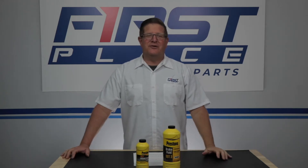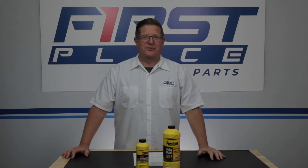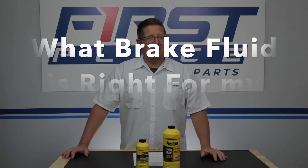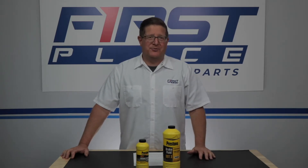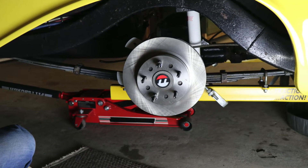Hi guys, Dave with First Place Auto Parts here in the studio. Thanks for joining me today. We get a lot of questions at First Place Auto Parts about what brake fluid is right for my car or my project. It's a good question, especially when it comes time to installing a disc brake conversion kit on your car like I did on my 56 Chevrolet Gasser recently.